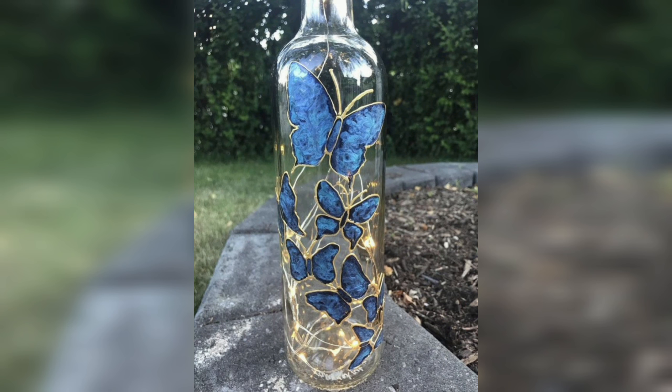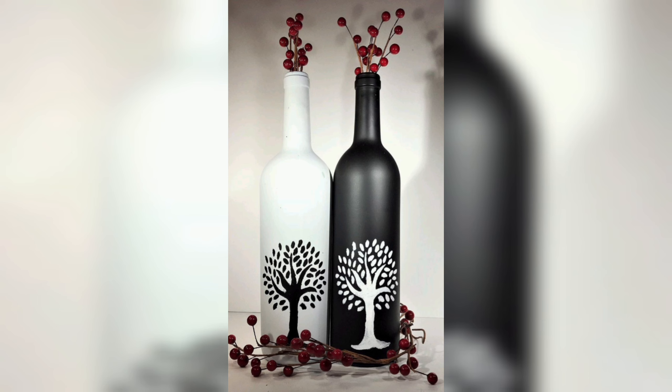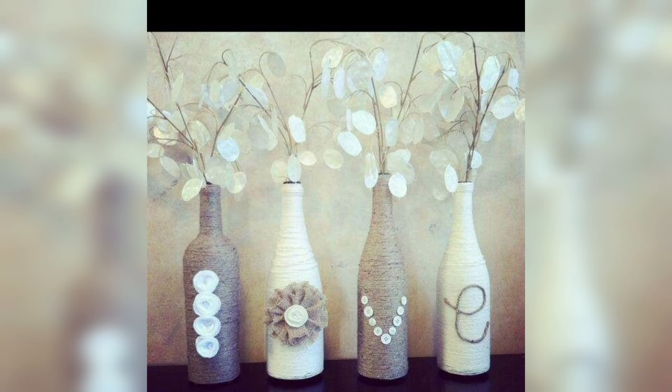Acrylic paint is an excellent option for this type of project, as it dries quickly and adheres well to glass surfaces. You can paint bottles in a variety of colors and designs, from bold stripes and geometric patterns to delicate floral motifs and abstract designs.